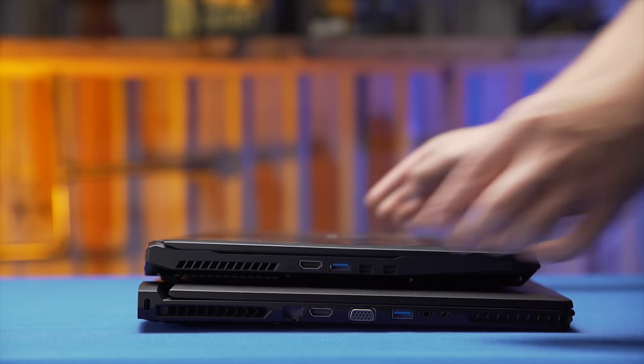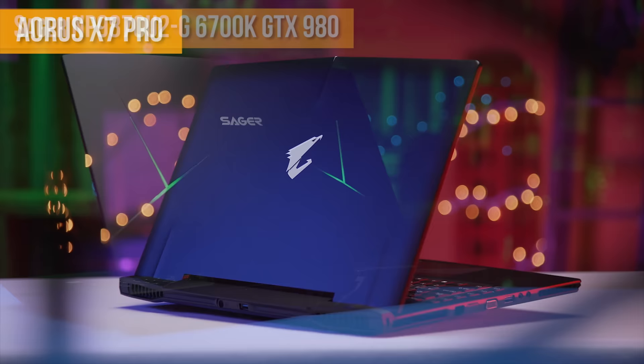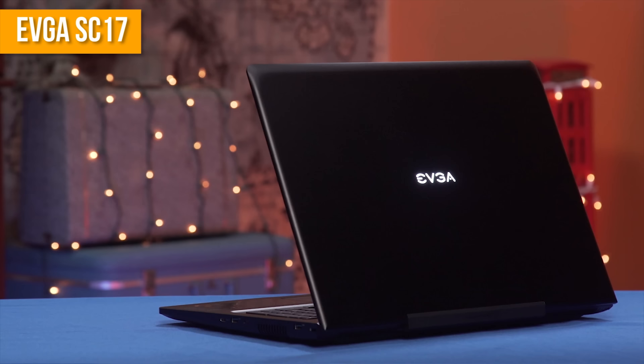We've reviewed our fair share of gaming laptops here on Linus Tech Tips, and while recent models have really tried to up the mobile gaming ante with features like 4K displays, SLI, and full-blown desktop-class GPUs like the GTX 980, pushing the performance envelope so much means that heat management is a constant challenge, and it has always been so.